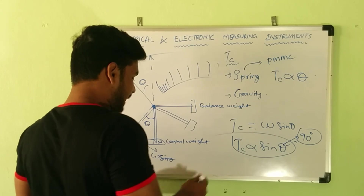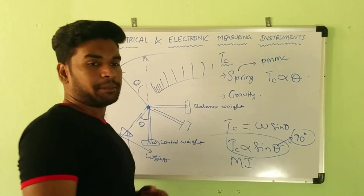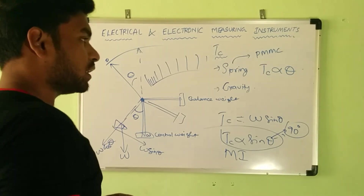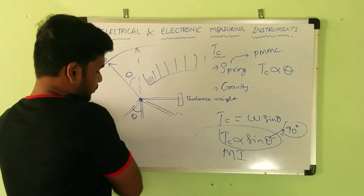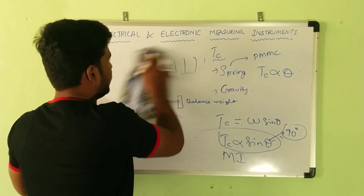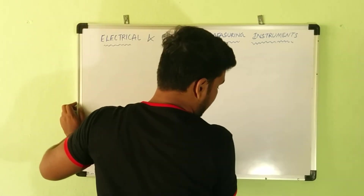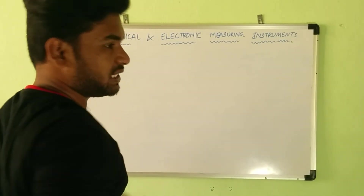So we have covered different methods to produce control torque and damping torque. In spring control, Tc is proportional to theta and hence the scale is uniform. In gravity control, Tc is proportional to sine theta and the scale is not uniform. Please remember these important points.